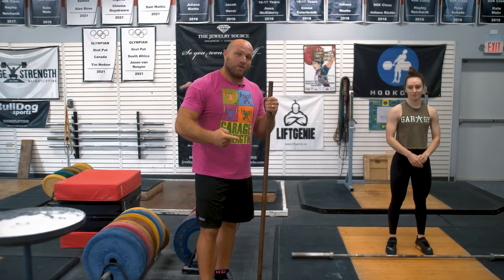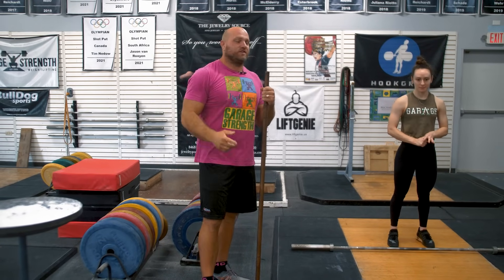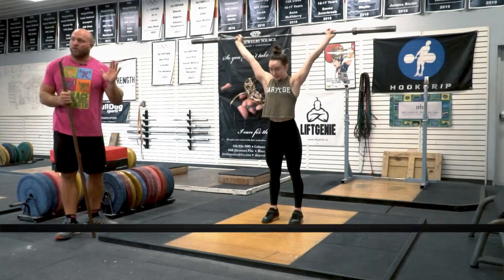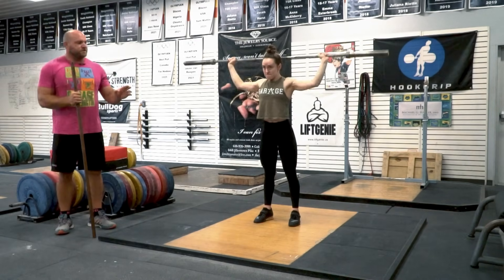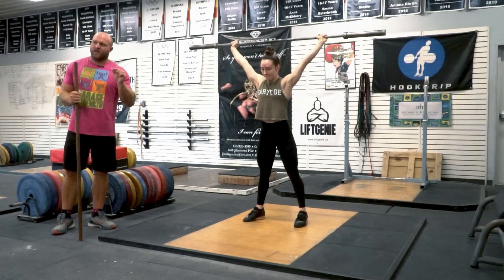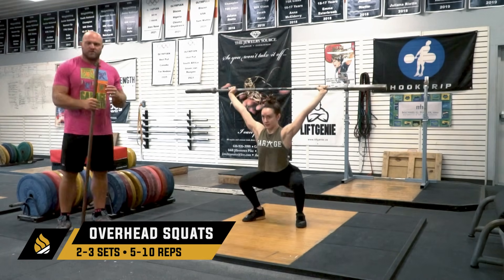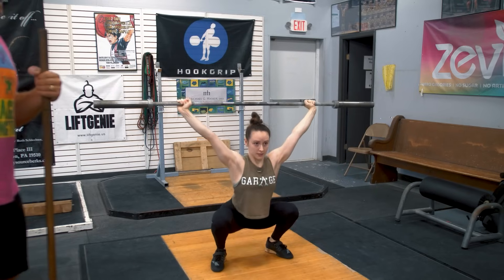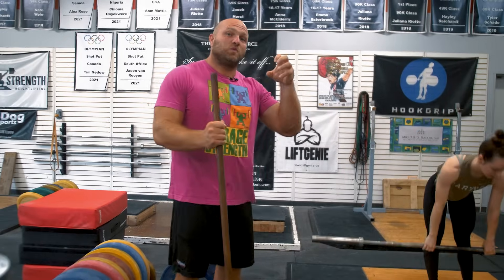So we established the grip position, then did the snatch presses to get into that overhead position. Now Haley's going to put the bar back up overhead, give us three to four snatch presses, then widen her feet a little bit into where they'd be when she catches, and do an overhead squat for about five reps. The key here, especially with younger kids and newbies, is making sure they're squeezing in the shoulders with that same tension from the snatch presses so the bar doesn't drift forward. They've got to squeeze their spine and their shoulders using the rhomboids and the rear delts.